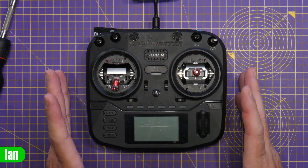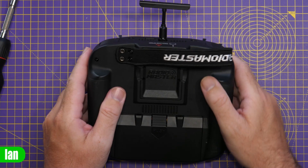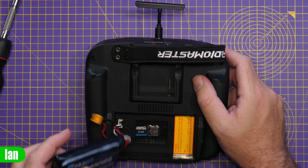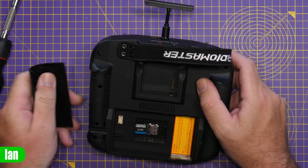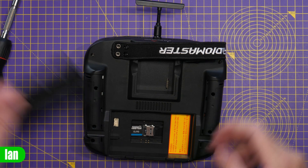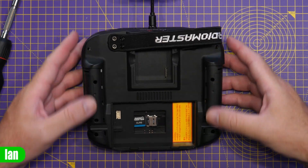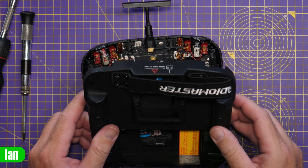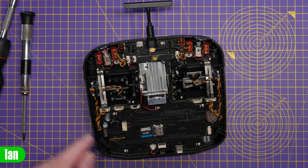The Boxer is one of the easier Radiomaster radios to take apart because the back shell comes completely clear from the front. We spin it over, lift off the back cover for the battery bay, remove the battery, and pop open the covers on either side. Then we simply undo the screws — two at the bottom and two at the top — and withdraw the back shell. There's a warranty sticker at the bottom; just give it a tug and it'll break free, revealing the inside of the radio.